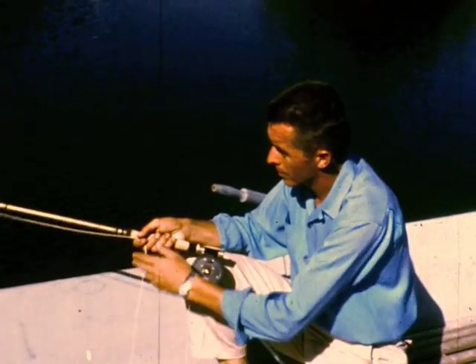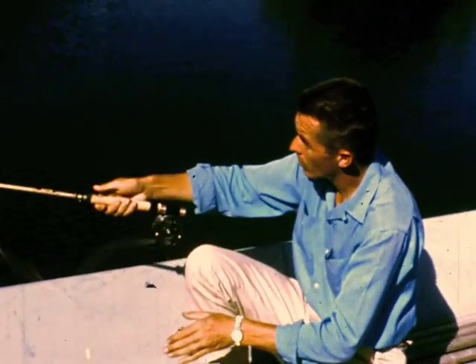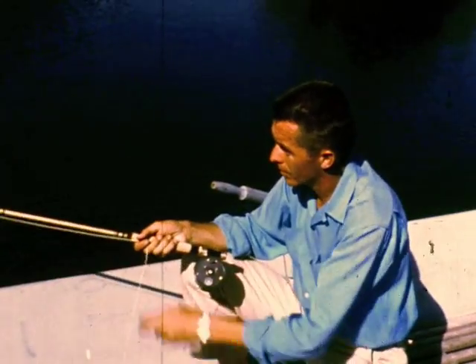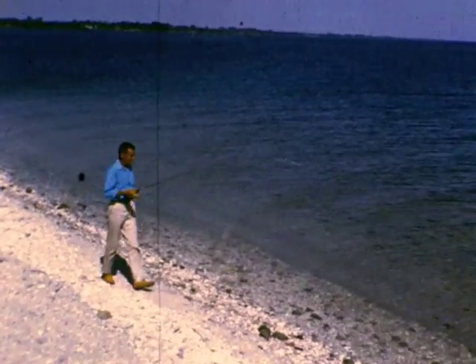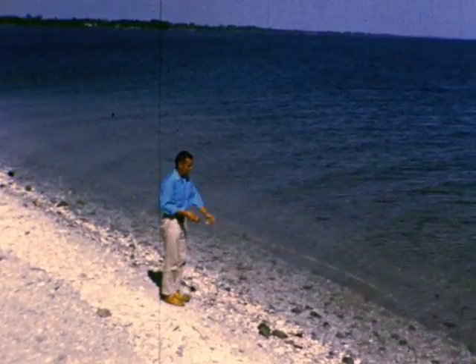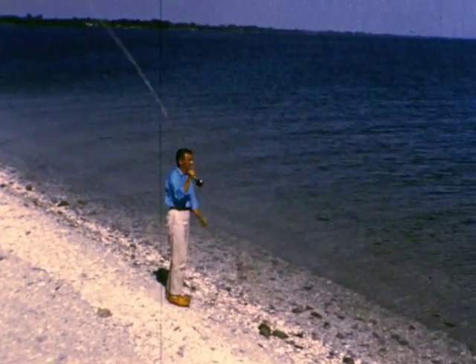International fly casting champion Johnny Dyckman shows how the moving rod works line out through the guides. Fly casting is easiest in the open; Johnny works his eight-and-a-half-foot fiberglass fly rod until he has about 35 feet of line in the air.